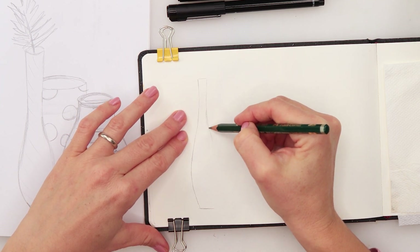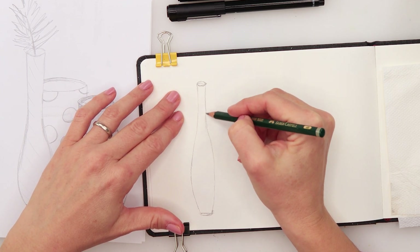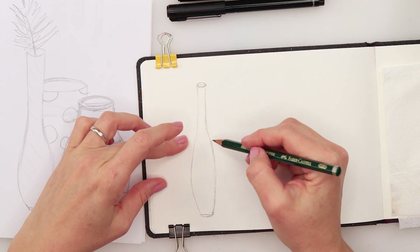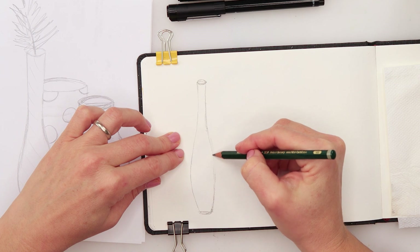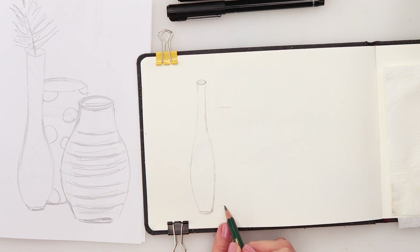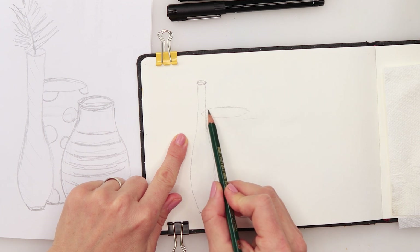I do have some issues making things symmetrical. If you have the same issue, you can fold a paper, do the sketch on one side, then cut it open and trace it. I just can't quite make the two sides completely even, but I'll do my best — it doesn't have to be perfect. The second vase goes up a little above the first, and the third is slightly lower. I'll do a light sketch for the entire vase and skip hidden parts during inking.